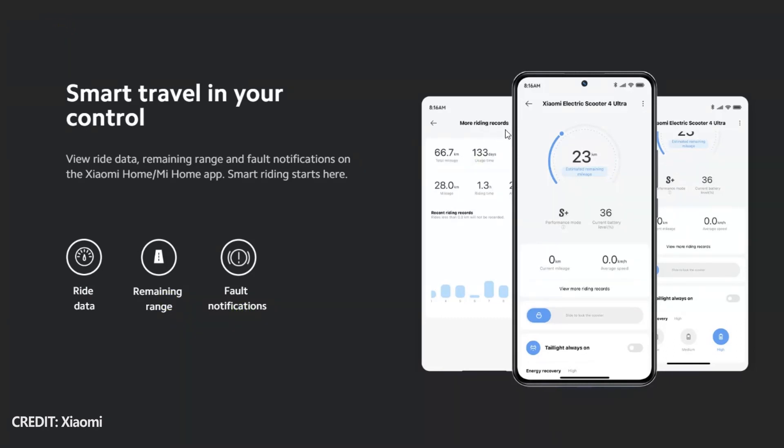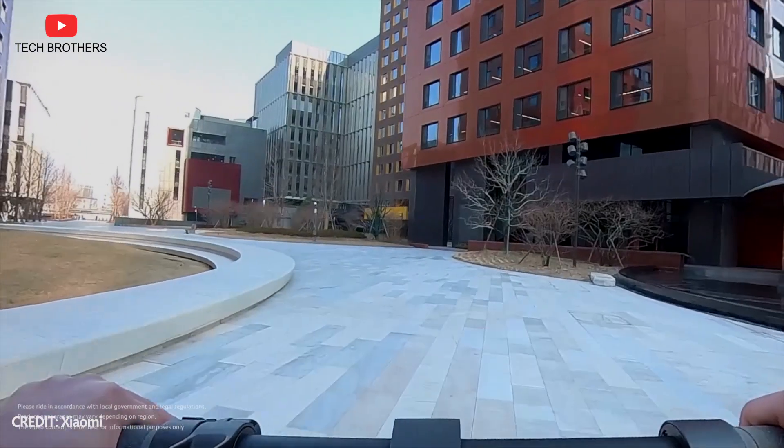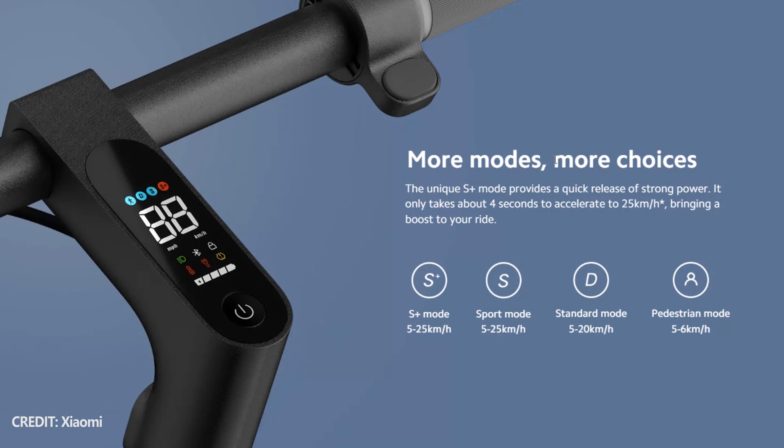A mobile app is very useful, because you can lock and unlock the scooter, check the remaining mileage and battery level, change the riding mode, and more. Xiaomi Electric Scooter 4 Ultra has 4 riding modes: pedestrian mode, standard mode, sport mode, and sport plus mode.